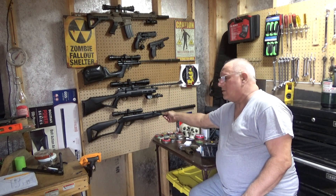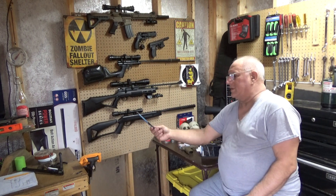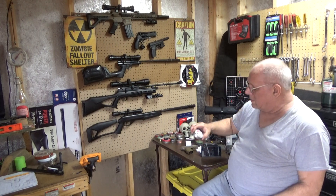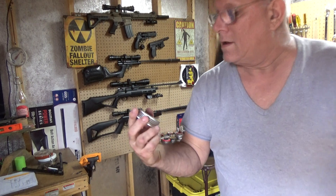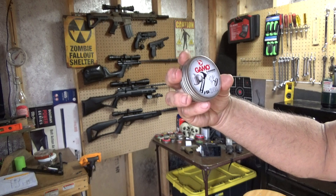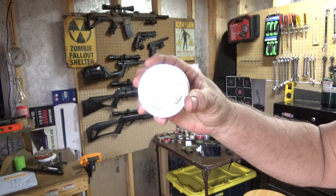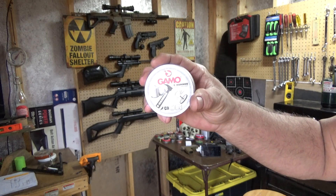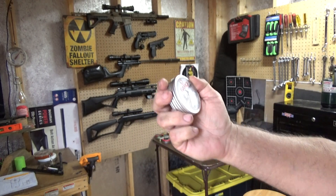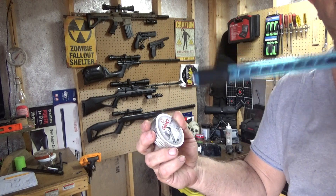I'll be starting with the Crosman Fire to do some shooting. I'm going to do some testing of these — they're called Gamo G-Hammers. These are 15.42 grains, pretty heavy for a .177 caliber. I picked those up along with the pen loader, and I haven't loaded yet.